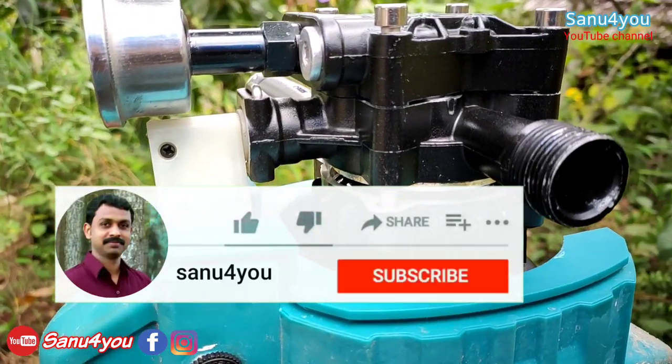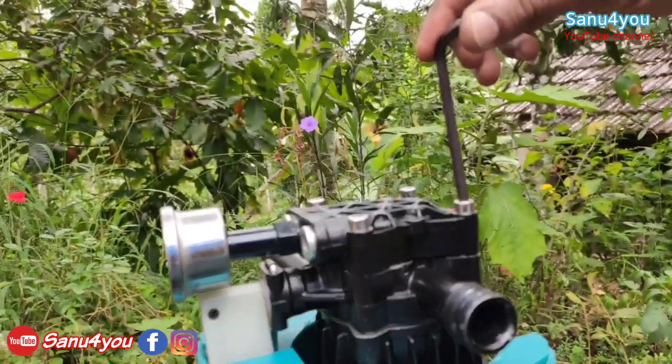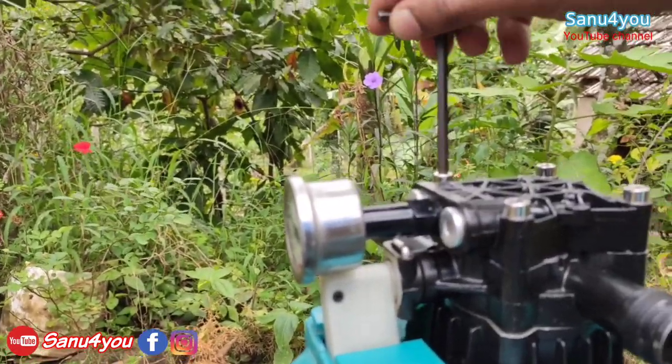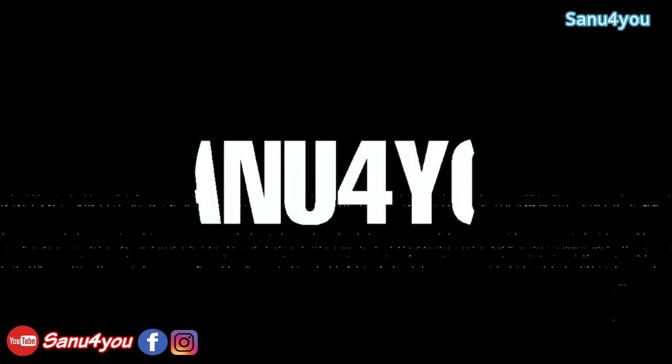Please like and share the video. If you like this channel, subscribe to the channel. Please like all the videos. If you like this video, please like and subscribe to our channel, and please comment. See you in the next video. Bye!